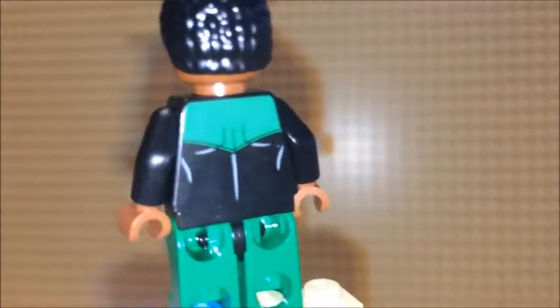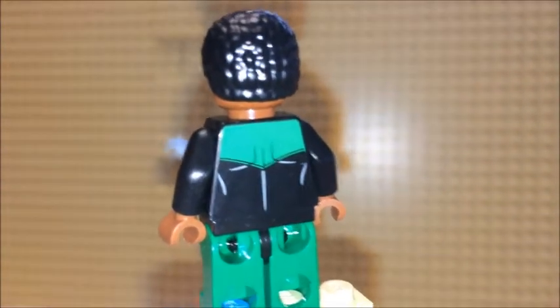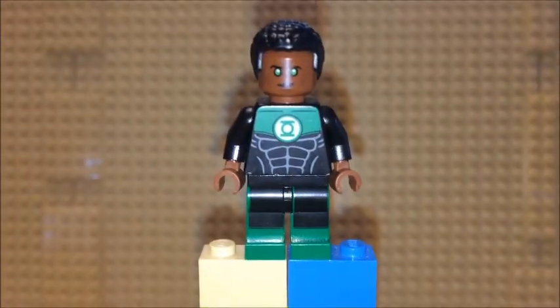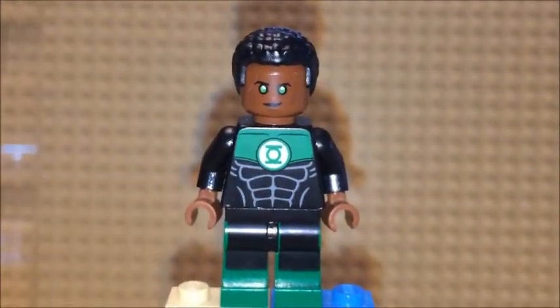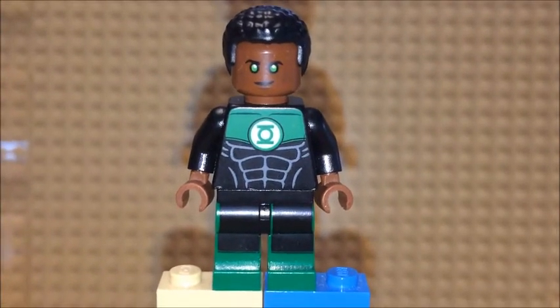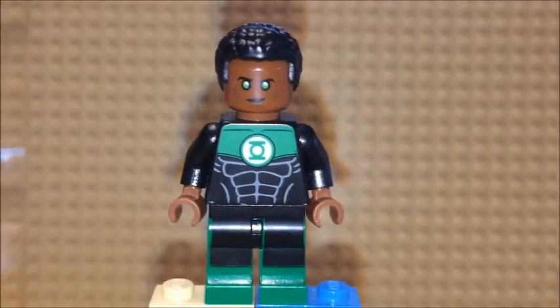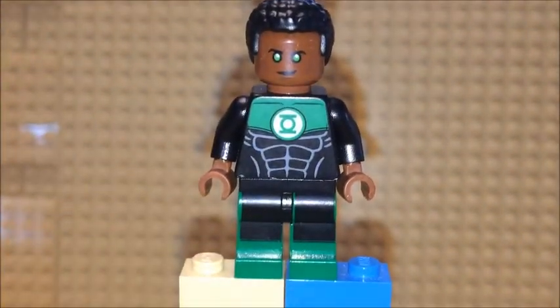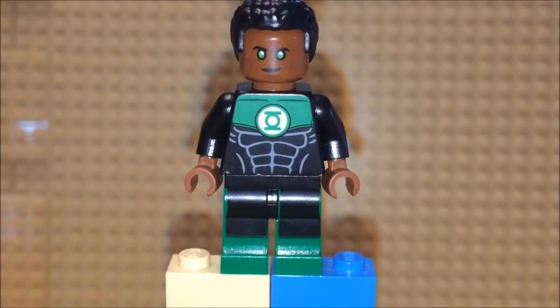Definitely a cool print on the back of the figure as well. This is definitely one of the two coolest Green Lanterns I've seen so far, including the Sinestro figure. Hope you enjoyed the video — till next time, have a good one.